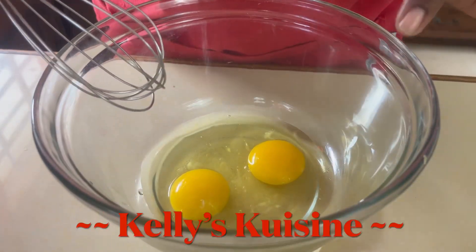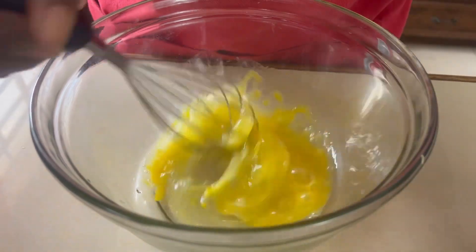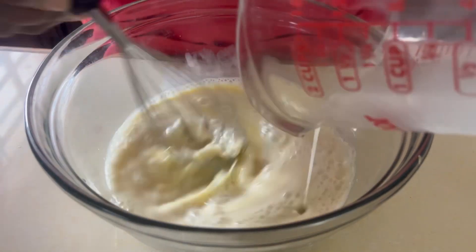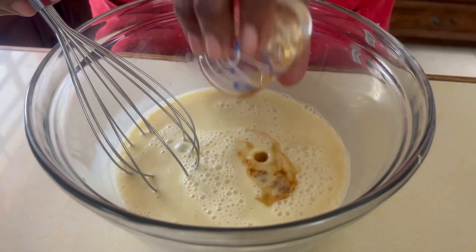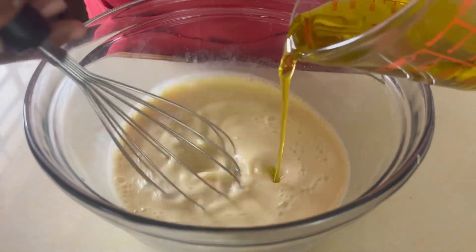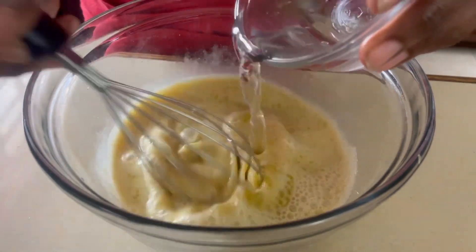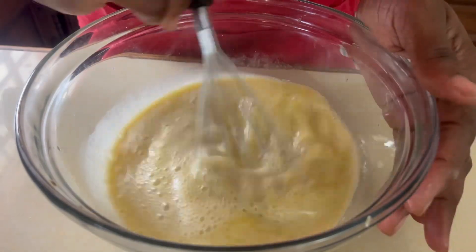Now we're gonna mix all of our wet ingredients. We're gonna add our eggs and give it a light whisk just to break them up. Then we're gonna add our milk and gently whisk to get everything well mixed. Add our vanilla extract, add our oil — I'm using extra virgin olive oil — and then we're gonna add half cup of water. Once all our wet ingredients are together, we're gonna pour it into our dry ingredients.